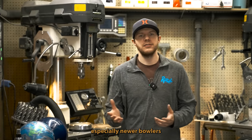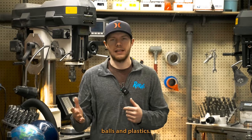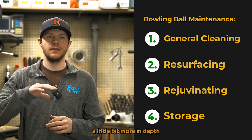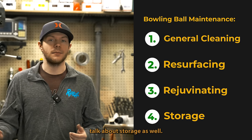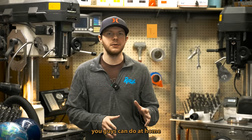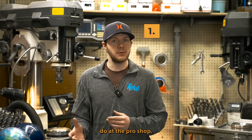I get this question a lot, especially from newer bowlers that are buying reactive resin bowling balls and plastics. What we're going to be starting with first is just general cleaning. Then we're going to go into a little bit more in-depth cleaning, rejuvenating, and then we're going to be talking about storage as well. To start out with general cleaning, this is something you can do at home or have your pro shop operator do at the pro shop.